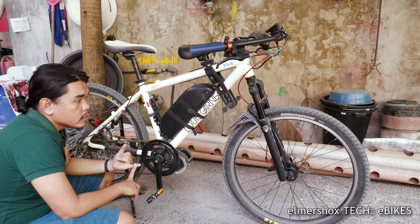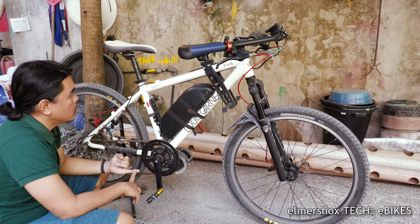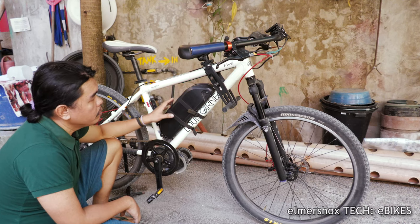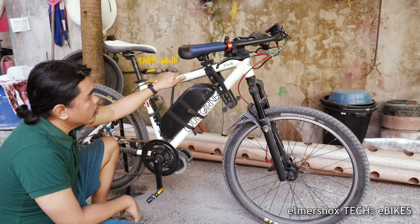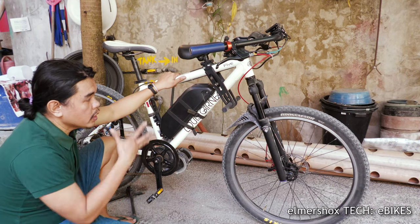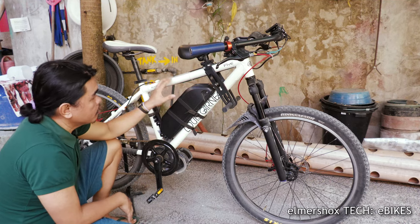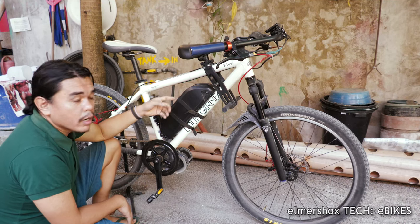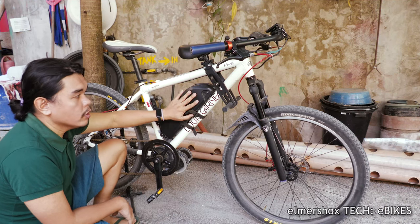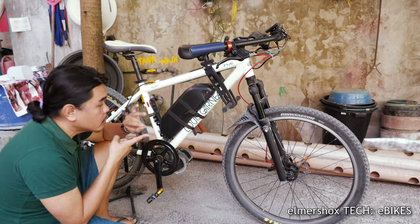Number one: the materials used on cheap e-bikes are steel, so they rust. This one is aluminum with premium bike parts, so it is a very good build already and it can last. The components I'm installing are not the cheapest, but they perform well — especially for an e-bike, because during conversion the motor and battery add stress on the frame. Those steel frames are very heavy; this one is around 20 kilograms after installation of the conversion kit and motor.